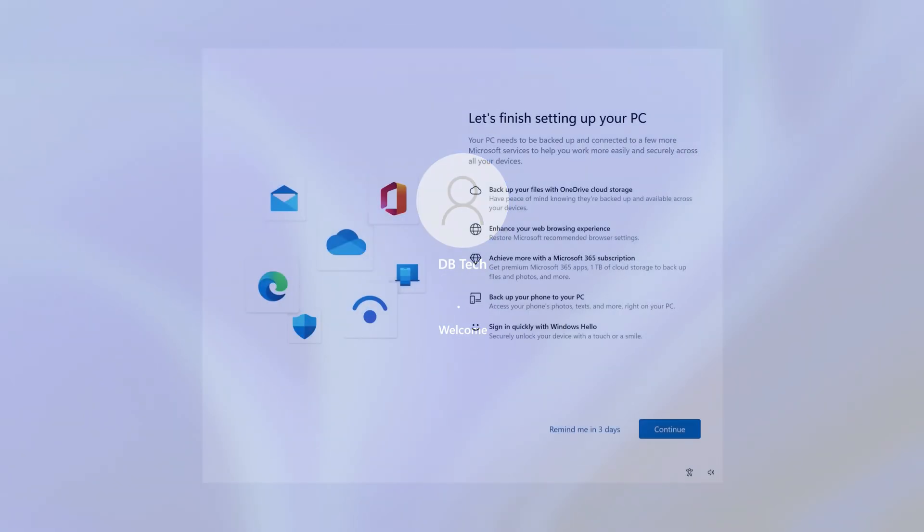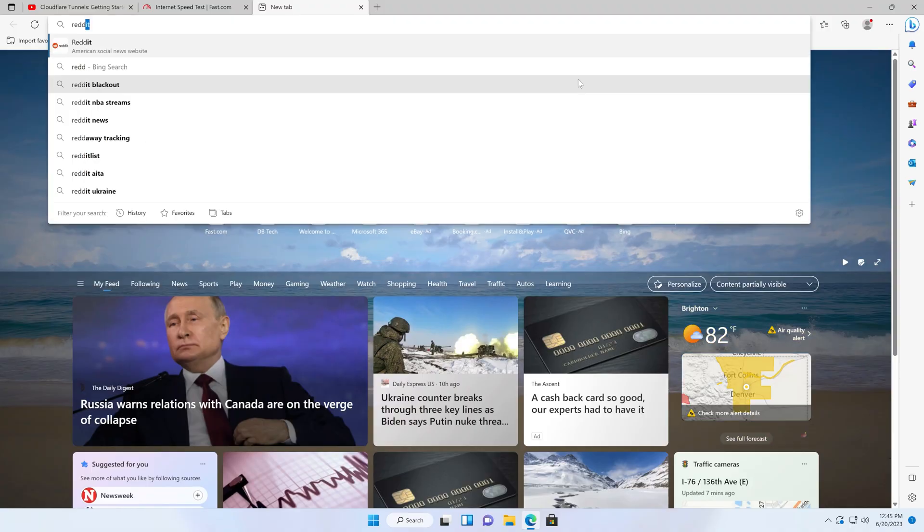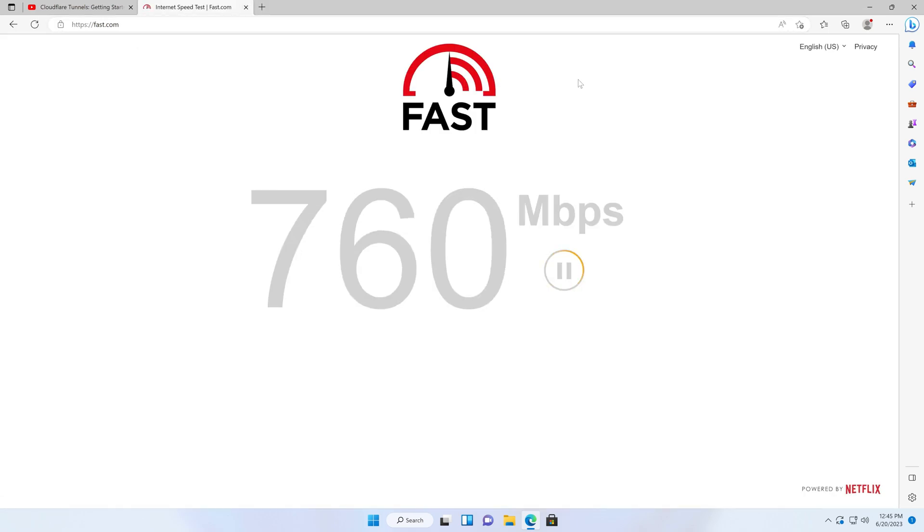When I fired this up for the first time I had to go through the full setup of Windows 11 Pro, which was a nice change after the last mini PC I reviewed — that one had a user account already created and just signed me in automatically. That was not the case here. I had to accept the terms and set up my own account, which they handled correctly, and I really appreciate that. Once set up, I was able to get online, run OS updates, and browse the internet with no issues.